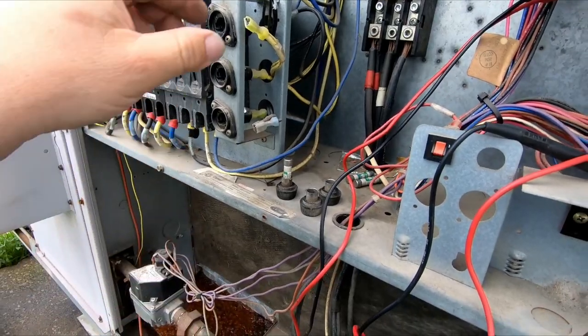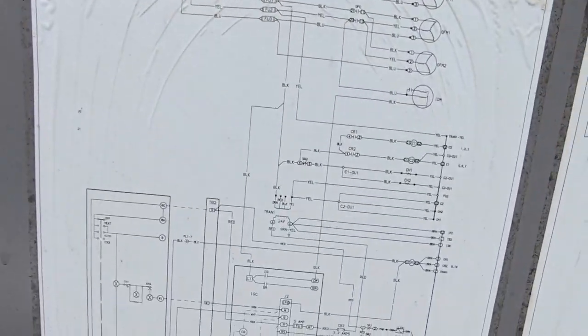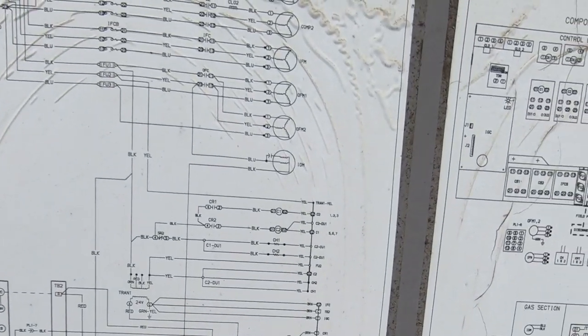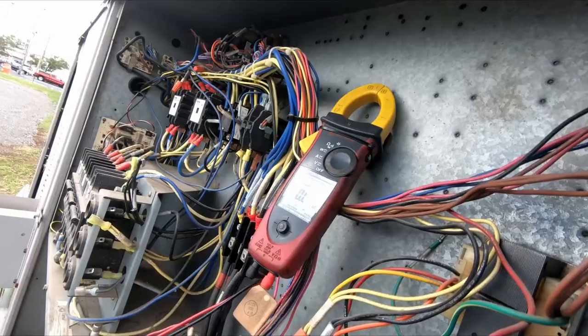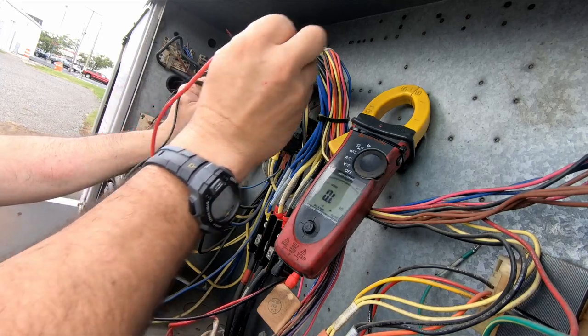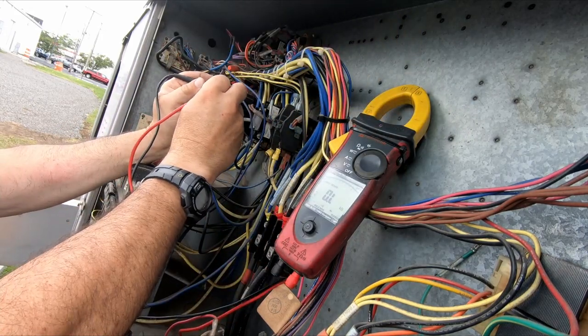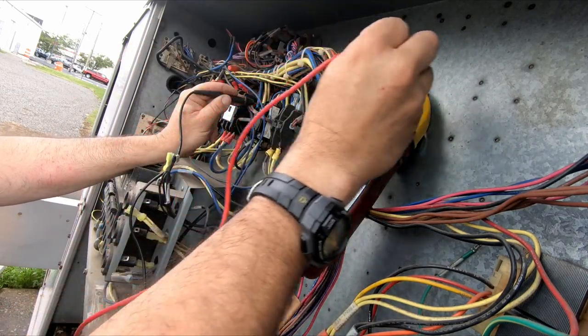Does the indoor fan run three-phase? It doesn't look like it because it's got a capacitor, so no it's not. I doubt that is our problem. Let's check to ground on it - which would probably get it, but let's check it anyway. Nope, our indoor fan is not the problem because it's isolated here at the contactor.